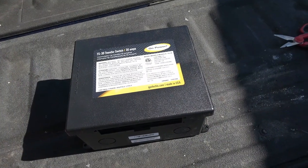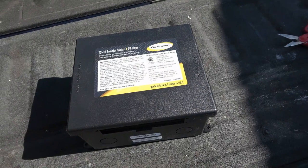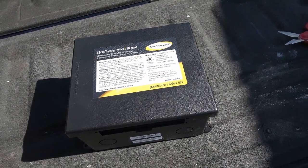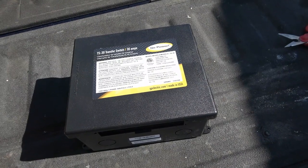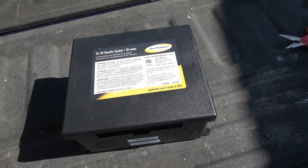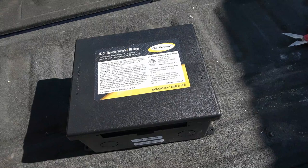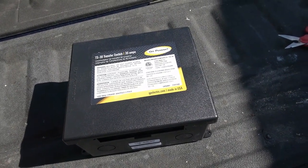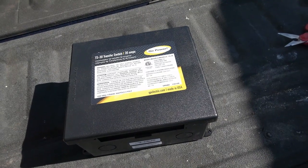Hey guys, Ray from Love Your RV. Today's project: I'm going to install a transfer switch into my RV's electrical system. I'm not an electrician, just a DIY end user, so take that with a grain of salt. You should have an electrician do this if you don't know exactly what you're doing — there are risks involved, just as a disclaimer up front.